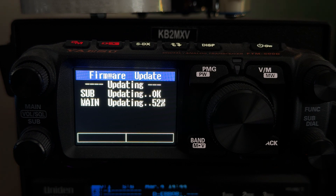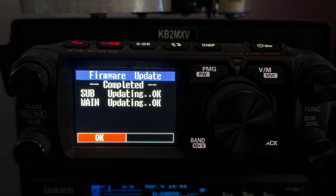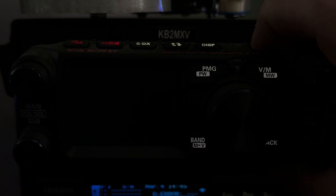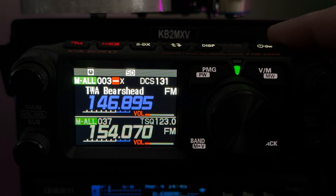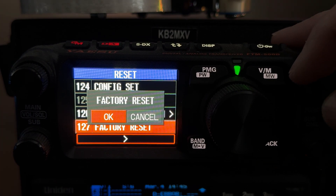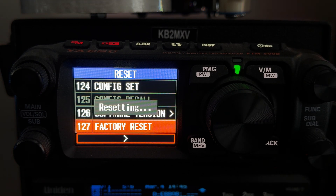The firmware comes with a PDF manual — it's five pages, very detailed, and it explains how to update the firmware. That update is now completed — hit the OK button in the middle. The radio is going to power itself back on. Let's power it up ourselves. Go back into the menu, 127, factory reset. Go to OK. It's doing a full factory reset now.